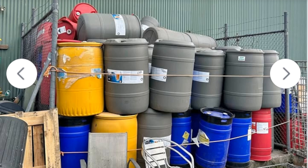Dairies are regular users of the drums, and they often advertise them on Facebook Marketplace for $10 or $15 each. Happy practicing.